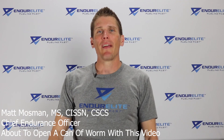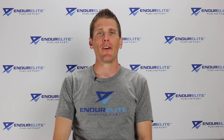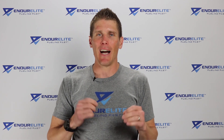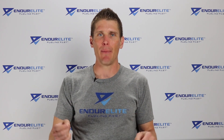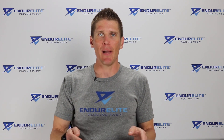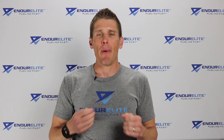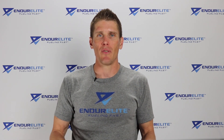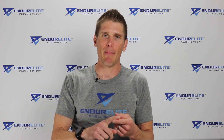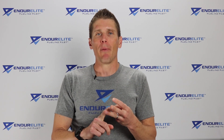Good morning family of fast, Matt Mossman, the Chief Endurance Officer over at EndurElite. Today we're going to cover a hot debatable topic: whether minimalist or barefoot running is better than traditional running shoes when it comes to improving running economy, preventing injuries, and increasing running performance.